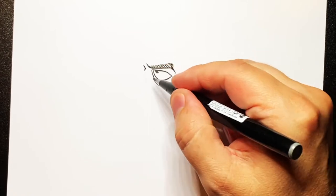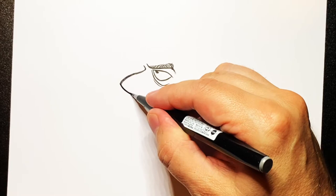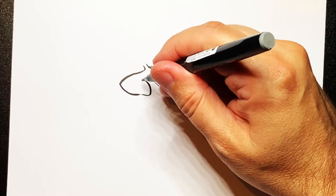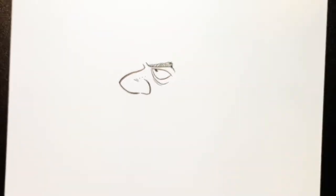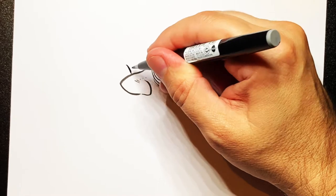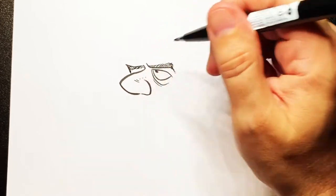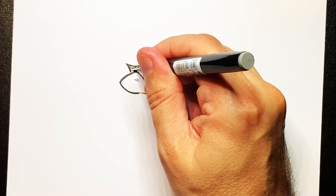Then we're going to go slightly down and then bring a nose out and down like that. Now bring this line over and up, and a few little lines on there to make a nose. Then do another eyebrow over this side — a line going across like that — and some little lines in there just to finish it off. And then the hint of the other eye just in there.